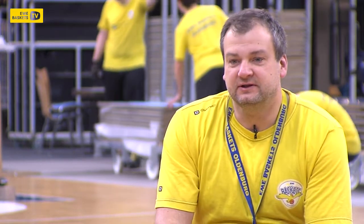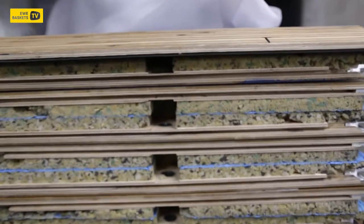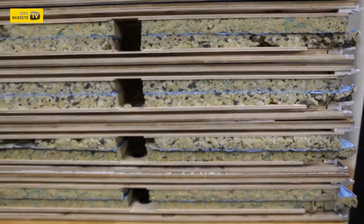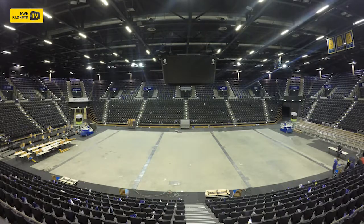For transporting the parkett plates, we make sure the parkett surface always faces up. We flip the second plate over and place a foam sheet between them so the parkett surface is protected.